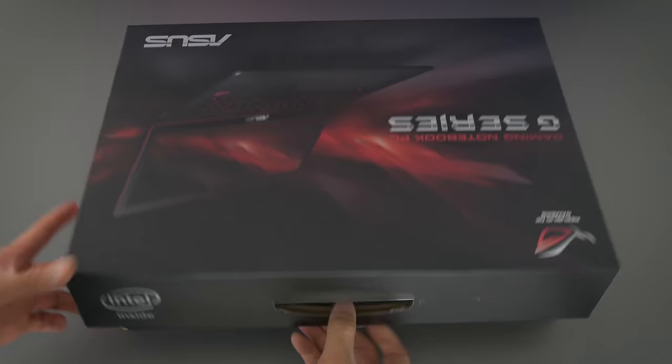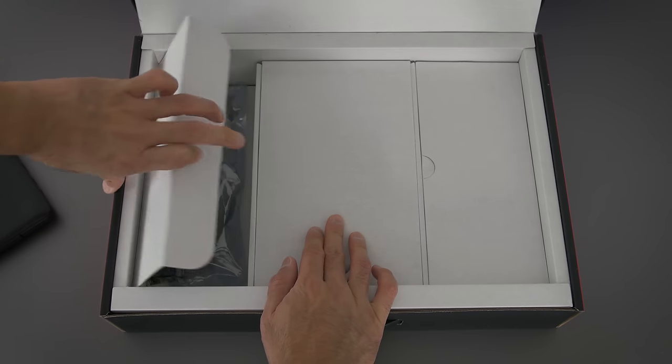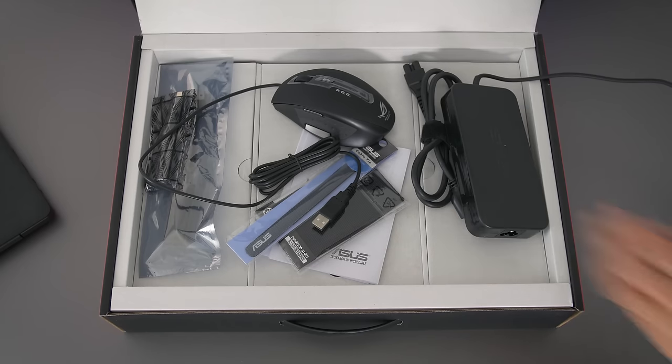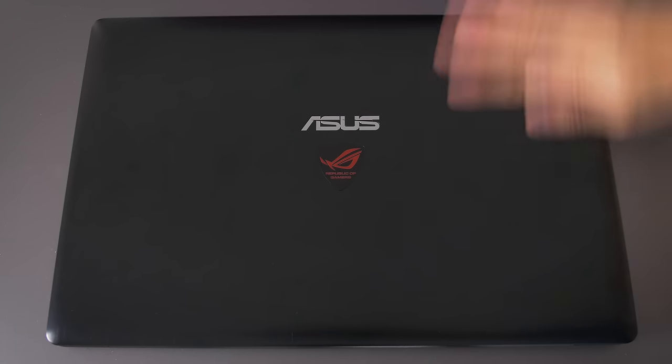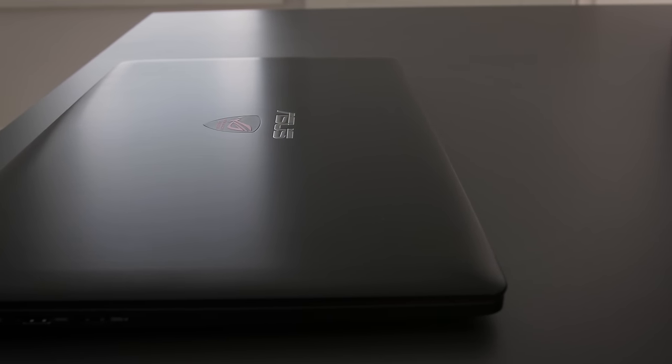I'm going to start with a quick unboxing here, because the box itself is different between the two. Everything inside is basically the same, but the one extra addition in the G501 is that ASUS gives you a free ROG mouse. The most obvious difference is the finish — the aluminum is anodized black, and on the top there's a distinct Republic of Gamers logo. So this is the ASUS ROG line.